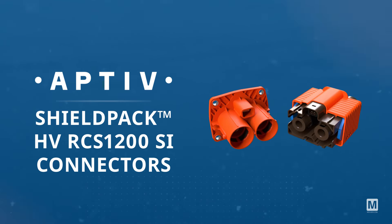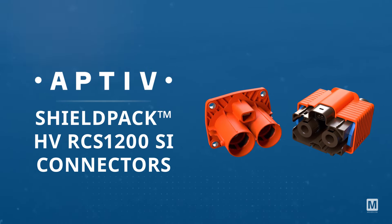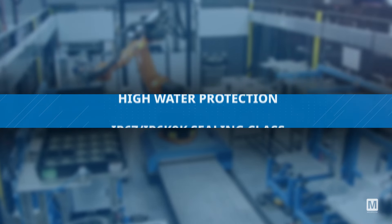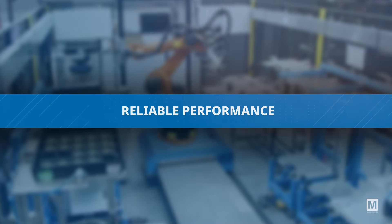Aptiv ShieldPak HV RCS1200SI connectors are designed for high voltage applications. These connectors provide IP67 and IP6K9K sealing protection, ensuring high water resistance and reliable performance in demanding environments.